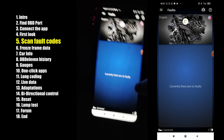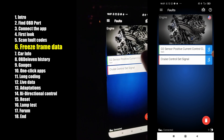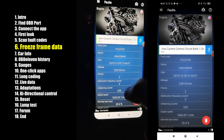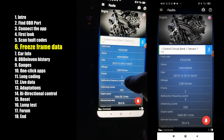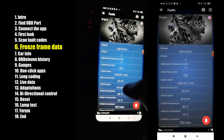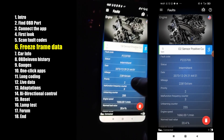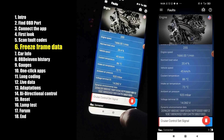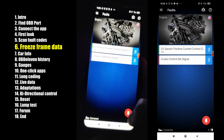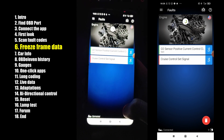Here you can go to Faults. You can see the trouble code here. If you click on it, you also get freeze frame data. You can see the mileage when the code was triggered, speed, temperature — for the O2 sensor. And you can erase the code by holding this button.